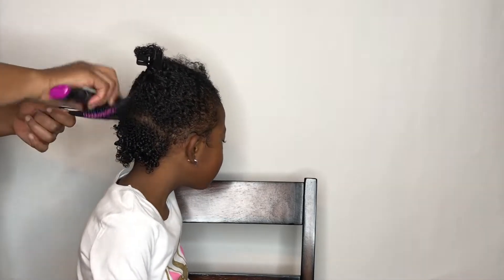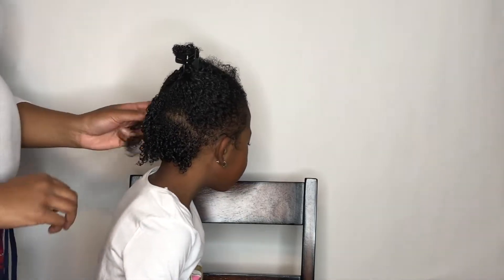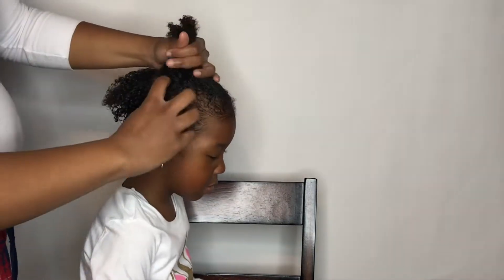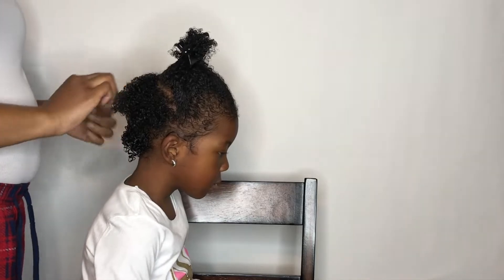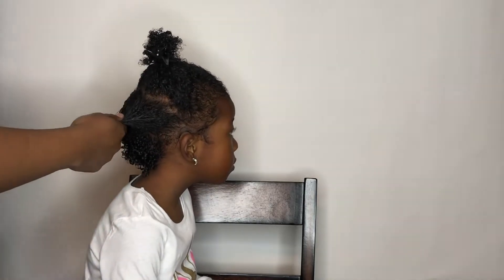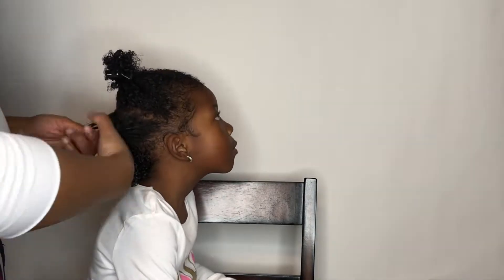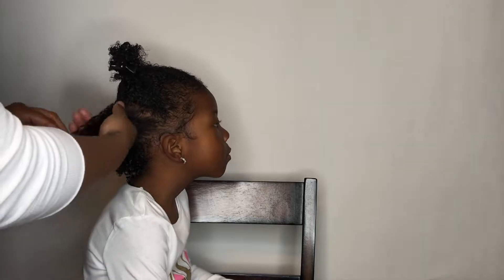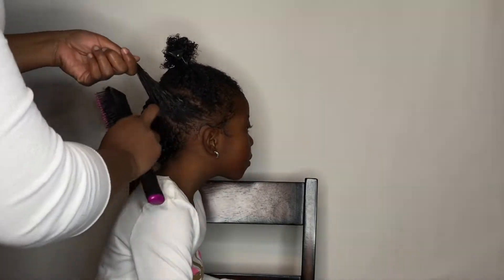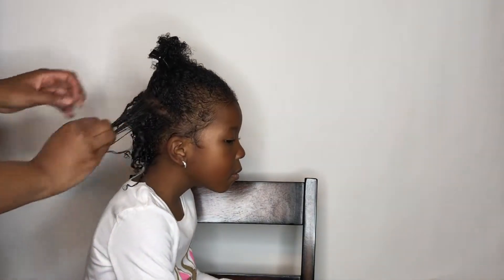This has got to be the easiest wash and go I've ever done in my life. She has very, very soft hair and it's just very easy to manage. My baby was completely bald until she was about two and a half years old. I started doing different things to grow her hair, so she's come a very long way. I'm still trying to grow those edges.